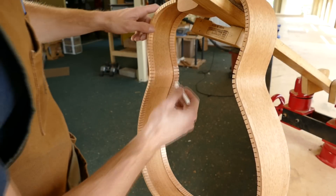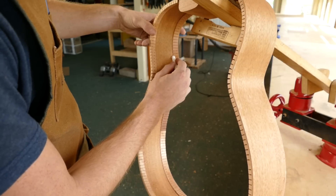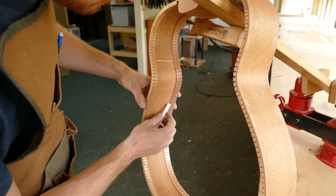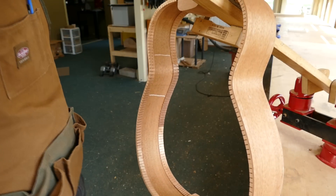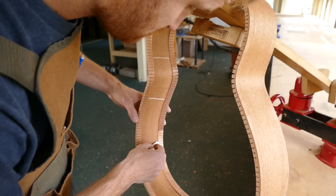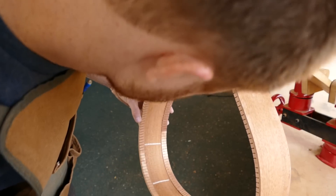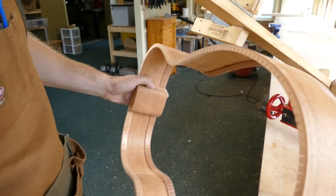I like to have 5 braces on each side. I position 2 braces in the flat areas on both sides of the waist. The other 3 braces are simply spaced evenly off of the 2 braces near the waist. So now I have 2 in the lower bout, and finally one more in the upper bout.